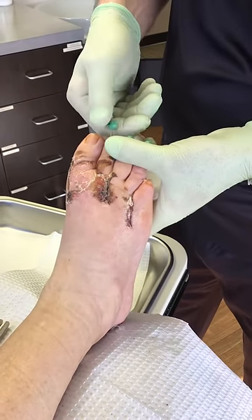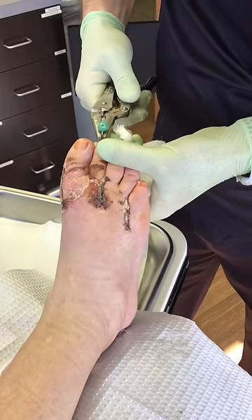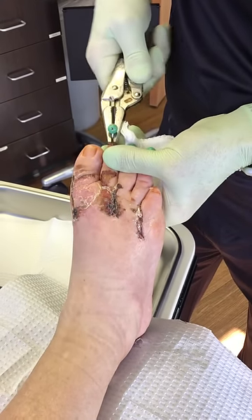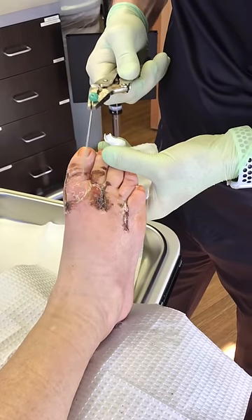So we got pins in about three weeks ago. We did a reconstruction, and so we're gonna pull the pins out now. A little bit of pressure as they come out. Here we go. There's one.